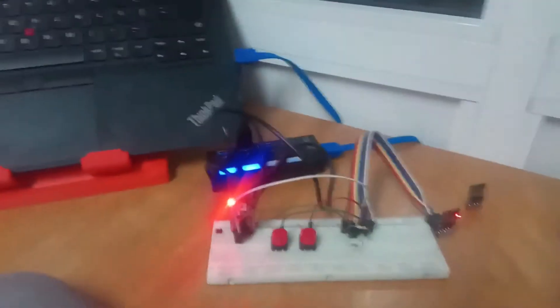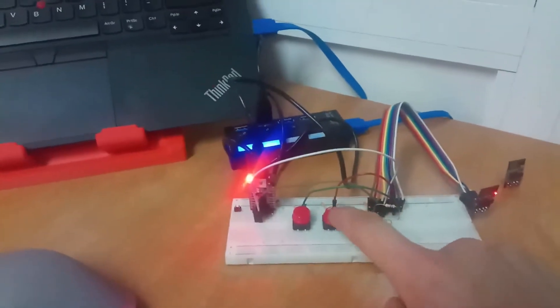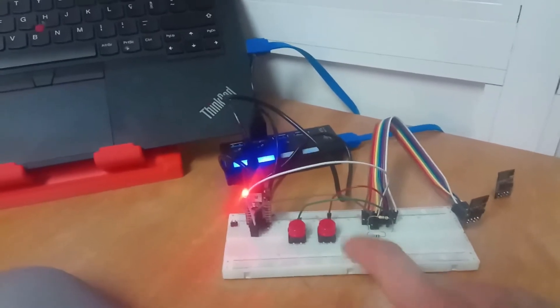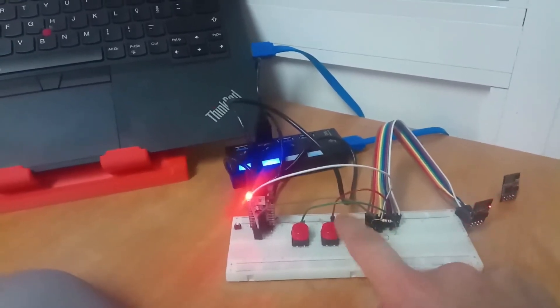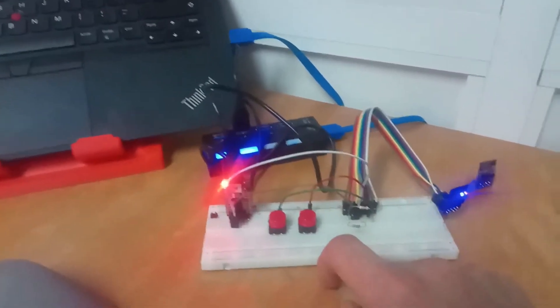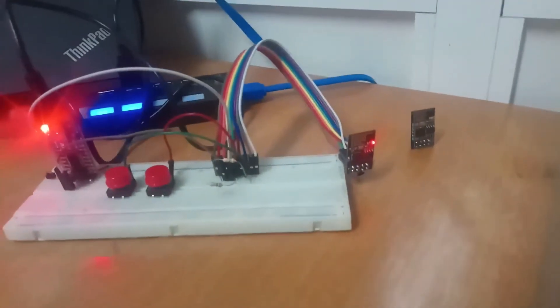Step four: click the reset button. Okay, it's done. Blink is running.